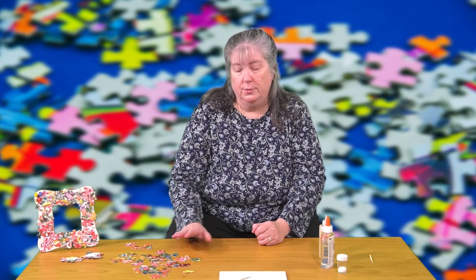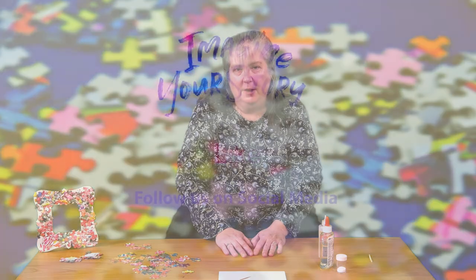This is our grab-and-go craft at Hamilton and the directions include the directions for the pins, the magnets, and the ornaments. If you want one and can't get out to see us, just give us a call and we'll email you the directions. Have fun, stay safe, and thanks for watching.